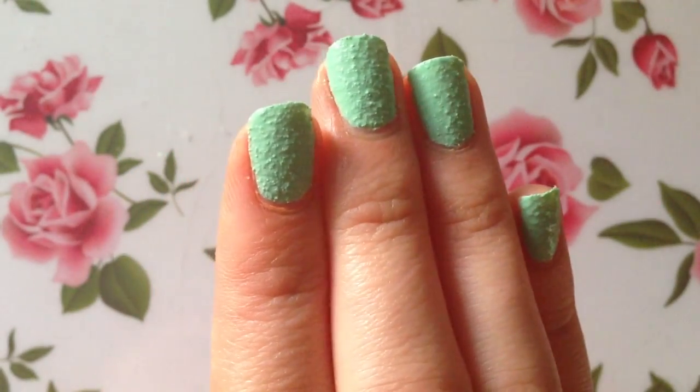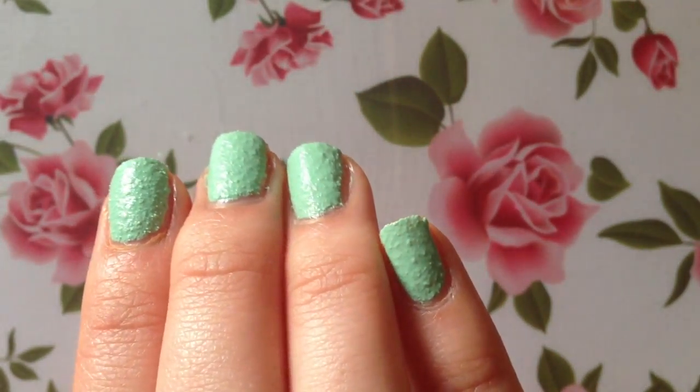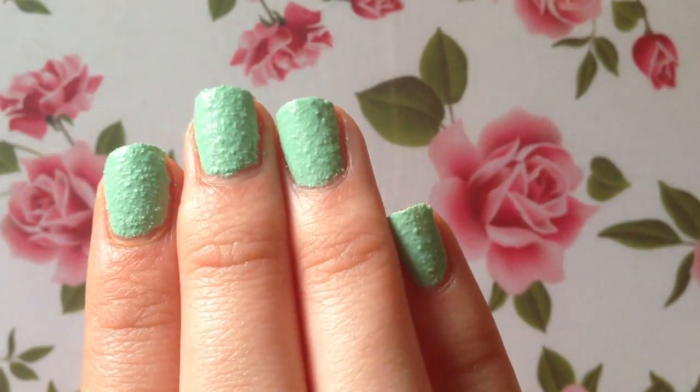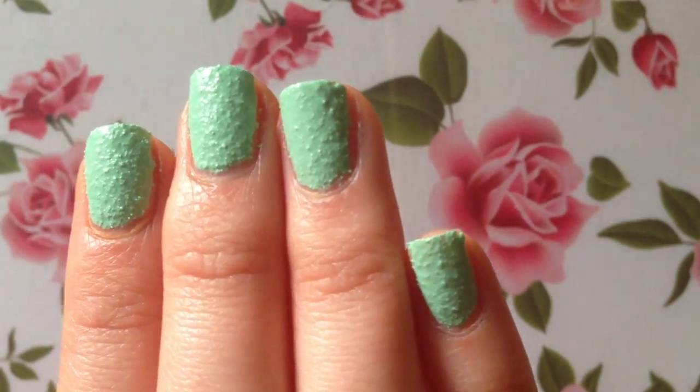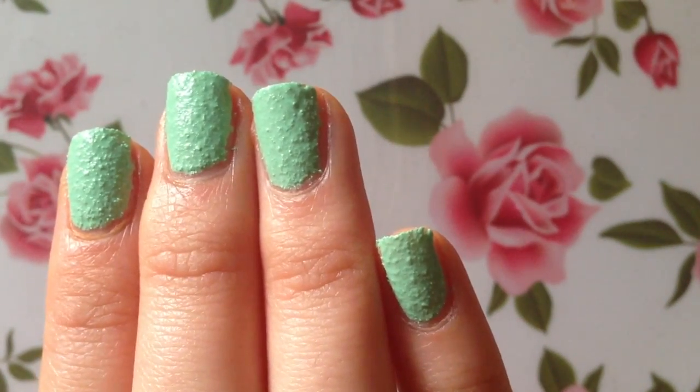Still a little wet, but here's what the green one looks like. What do you guys think? Personally I'm a sucker for mint-colored nail polish, but I must say I do think I like the pink one a little bit better.